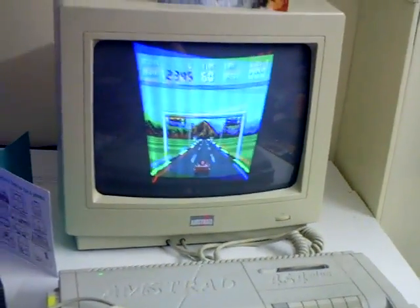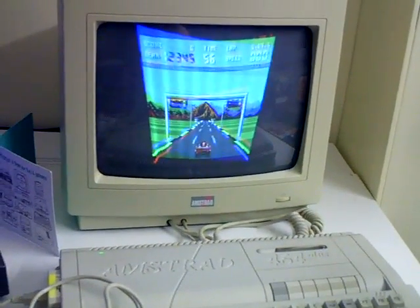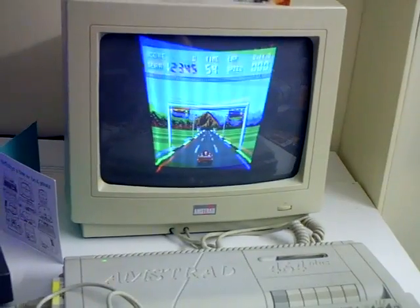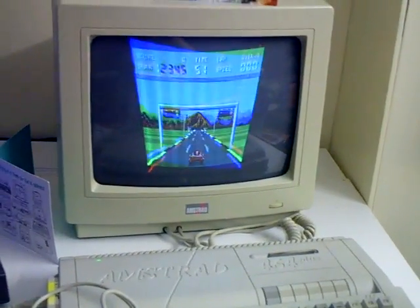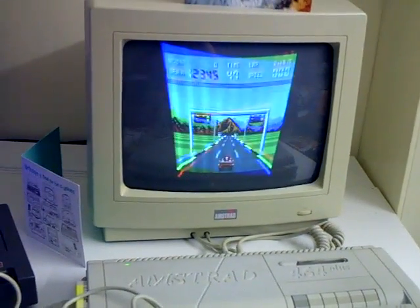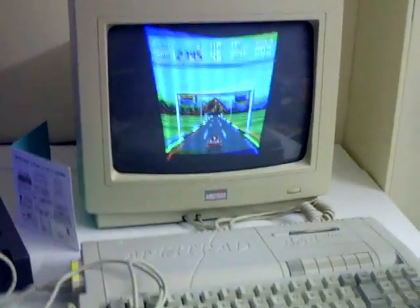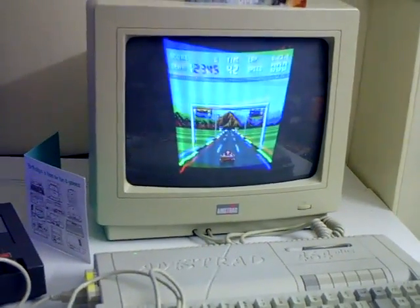I just thought I'd document what can actually happen to these CM14 monitors. It's a bit of a shame, but I think this one's heading to the skip because I don't really want to go poking around inside it. But if anyone knows anything safe and easy I can look for inside this thing, let me know. I was thinking of getting a SCART kit anyway for it, but this sort of made up my mind.